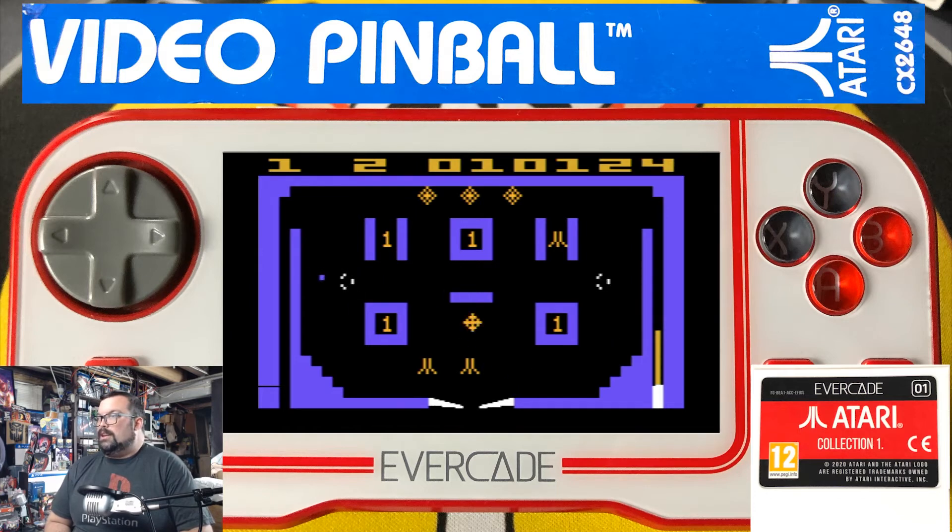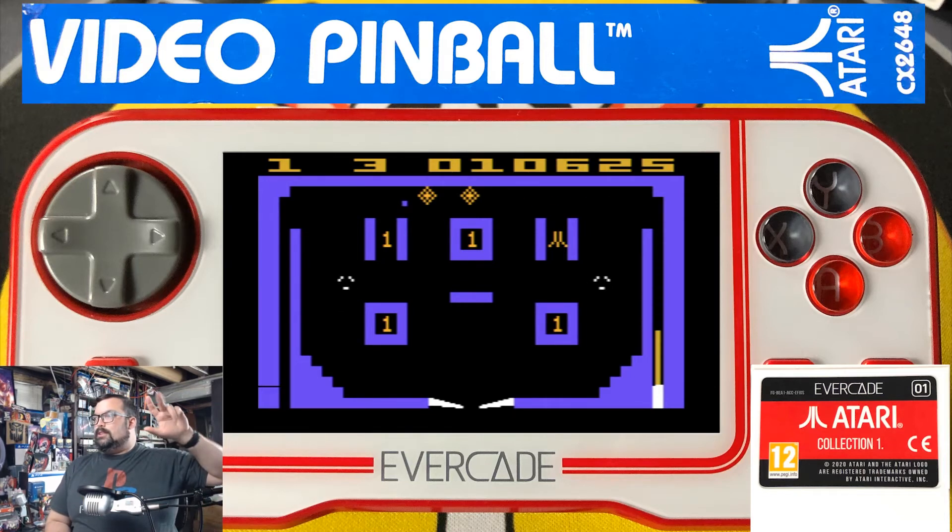Because of course it would punish you if you pushed whatever the button combination was too far — then it would go full tilt and you wouldn't be able to move the paddles or bumpers anymore. And then there would be these two other holes that would show up to make sure the ball fell in, so you couldn't score anymore.